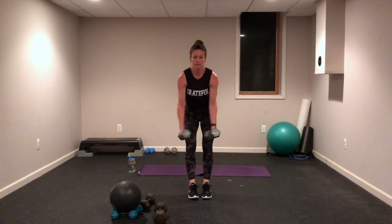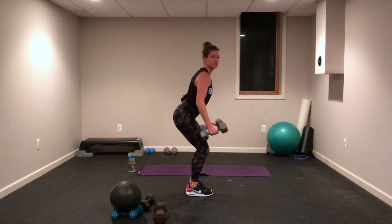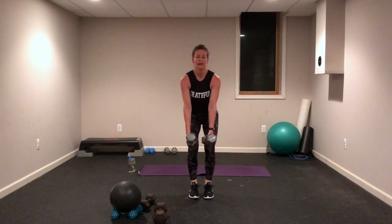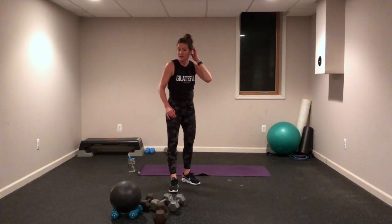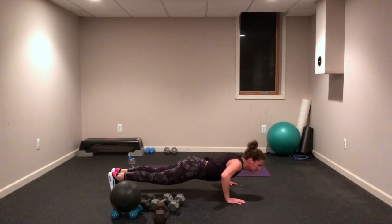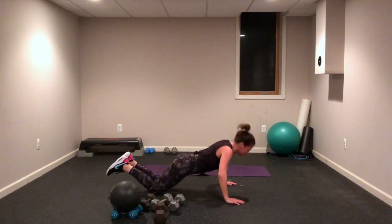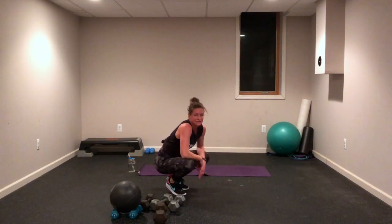Upper body — we have a two-arm row right here. Hinging those hips, open the chest, squeeze — you guys are almost there, one more to go. Exhale up! We have push-ups — your choice if you want to do a chest press instead. Belly in, butt down, ready, get set, let's go. Drop and lift, inhale down, exhale up. Maybe we're on our knees today. 30-second rest — awesome job, you guys! That was round one.